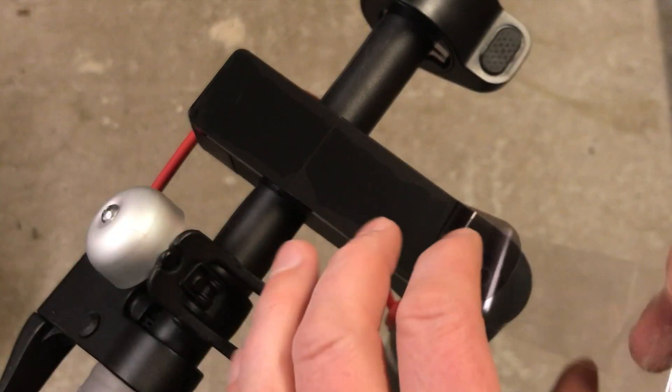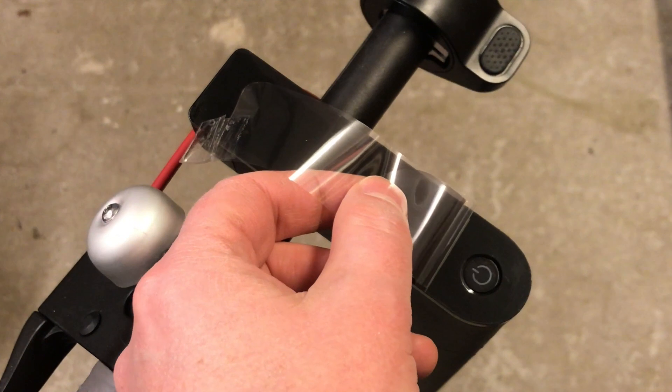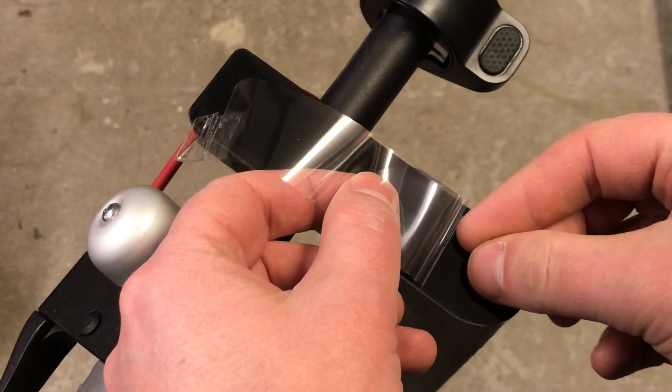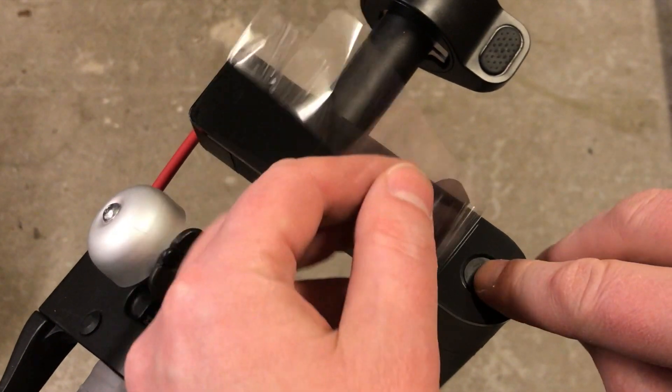When you have about five centimeters or two inches left, lift and put the button in. Try not to put your fingerprints on the back of the sticker.